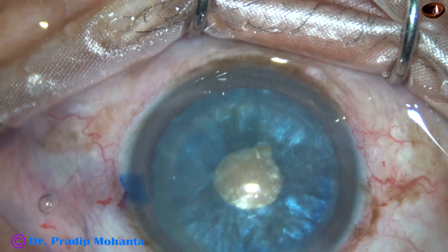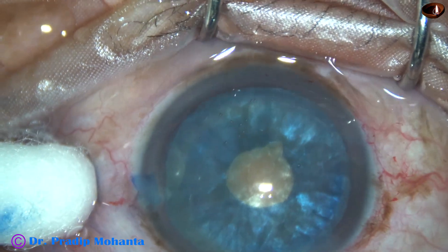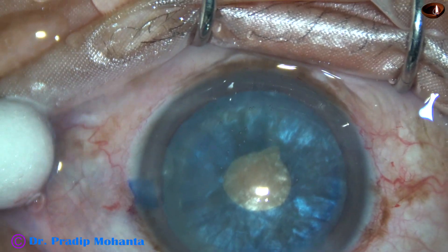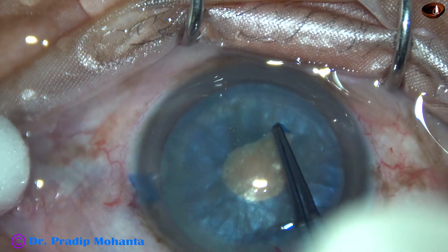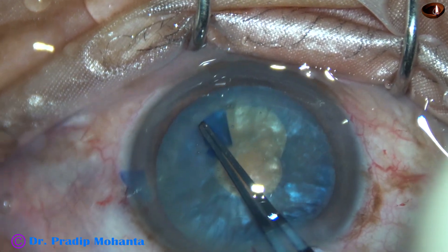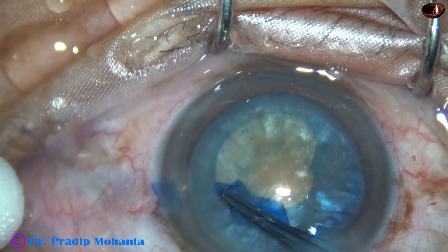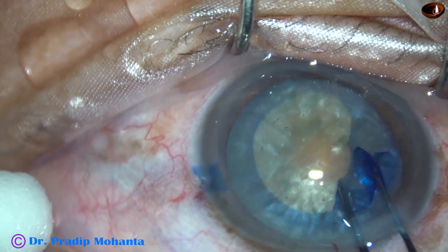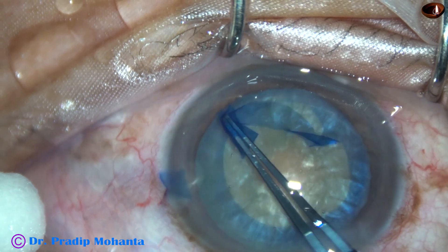The anterior chamber is then filled up with 2% hydroxypropylmethylcellulose. A small nick at the margin of this small rhexis and the utrata is now used to do an adequate-sized rhexis. At this time, there is no tendency of the anterior capsule to run to the periphery. The anterior capsule is very much obedient at this time.